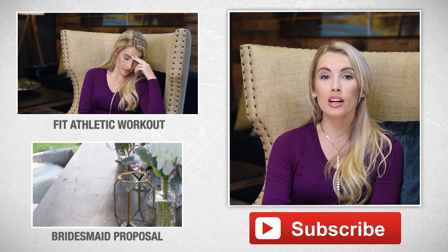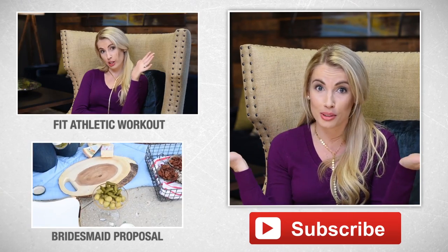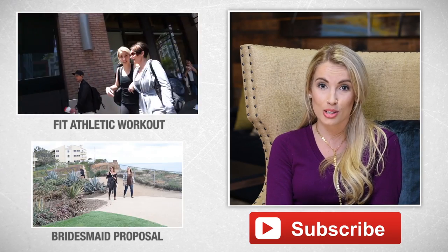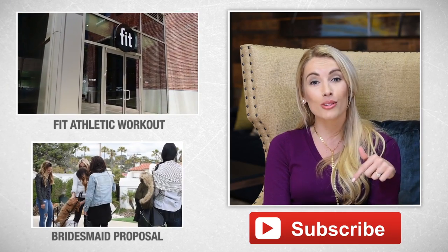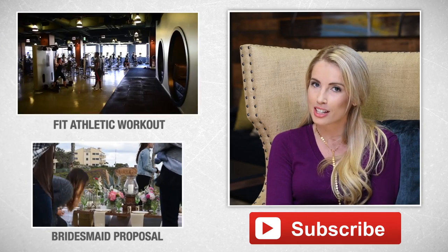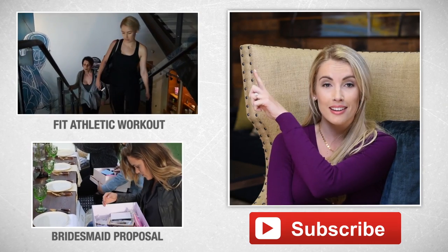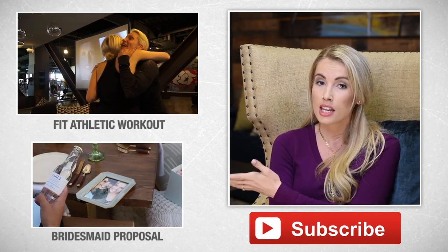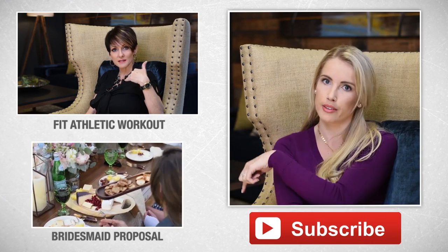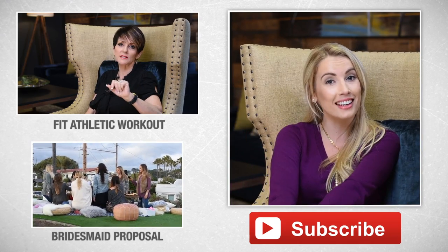That's all I have for you today. I hope you guys enjoyed these simple steps for working out whether you're the mother of the bride, the bride herself, or just anybody who wants to work out. These are awesome ways to get fit and in shape for summer, your wedding, or whatever you're trying to get in shape for. If you have any other workouts that are easy to do at home or in a hotel room, leave me a comment below. Click up here to see the full workout training session with Mike from Fit Athletics, and watch the next Wedding Wednesday episode below. Thanks so much for watching — if you haven't subscribed, click here and subscribe!